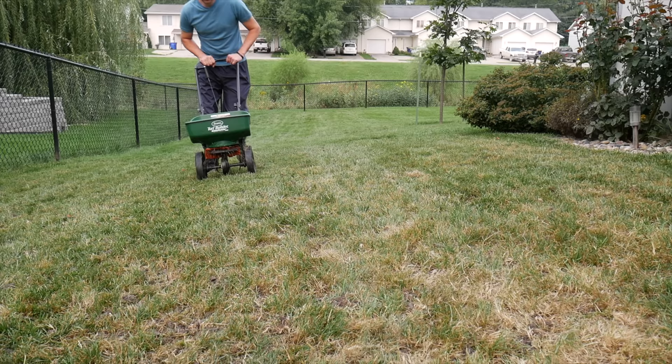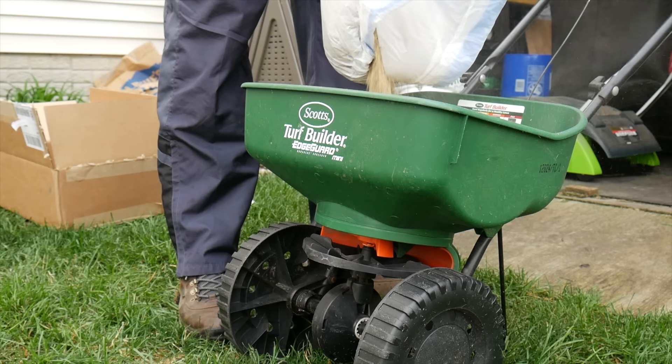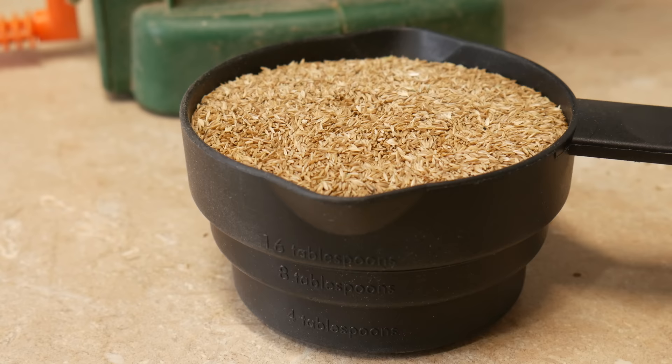Now it's time for the actual seeding. We're going to add our seed right over top of the existing grass. If you've done the core aeration and de-thatching, or even if you haven't, and you can see down to the soil a little bit, you're going to be fine. We're typically going to add our seed with a spreader to make sure things are done evenly. On the bag of seed, there's typically an overseeding rate compared to a new lawn rate — pay attention to those rates. For most people, if you keep the rate fairly low and aren't dumping piles of seed, you'll probably be okay, but measuring it out is the best approach.